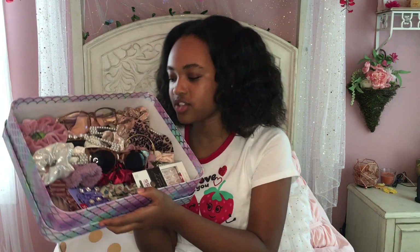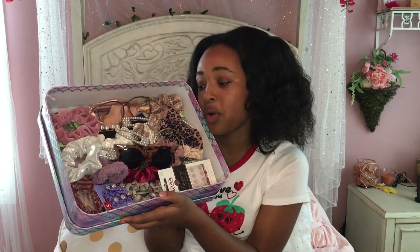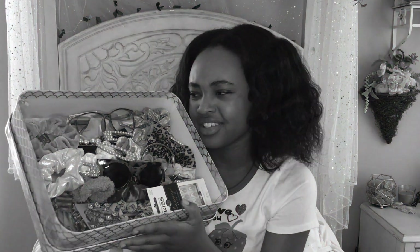I just like looking at it like that — it's really pretty. I mean, I didn't even organize it like that on purpose. Okay, I did. I just thought it looked really nice. But okay, let's start out with the first item.